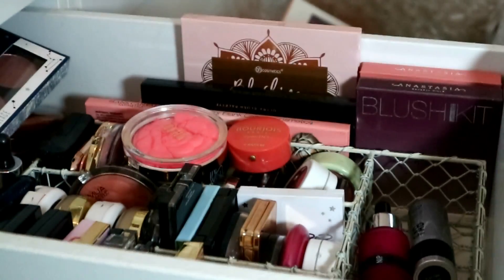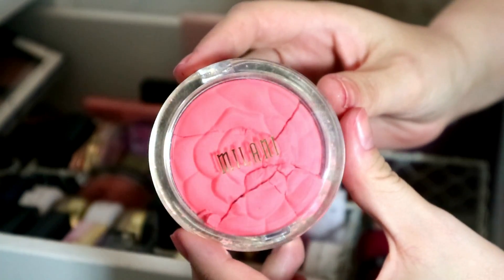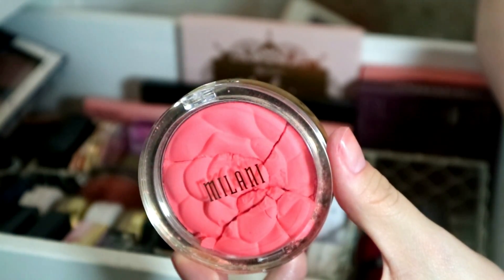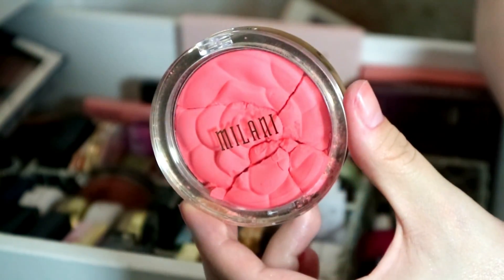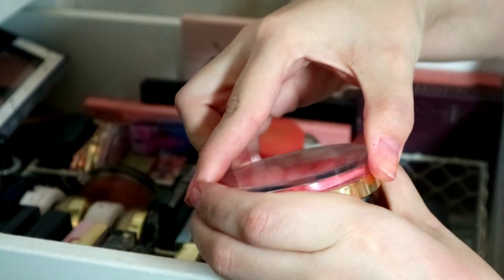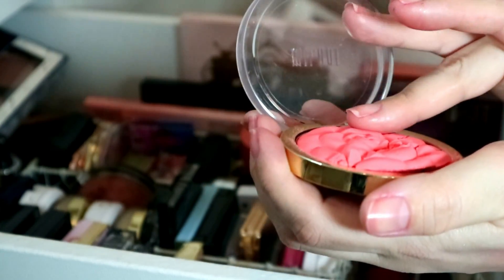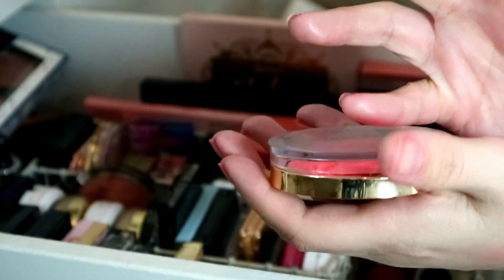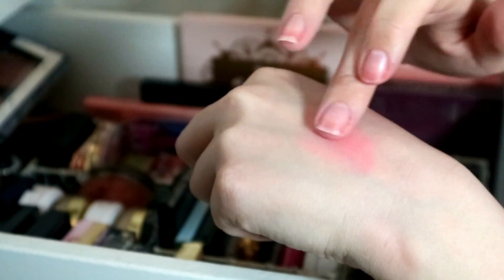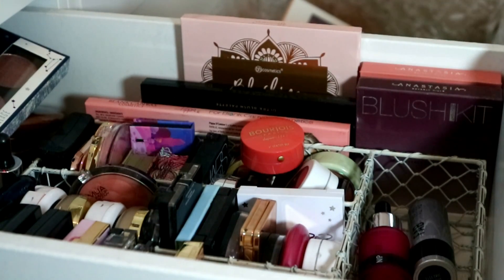This is Milani Coral Cove — she broke because the postman forced it through the letterbox. All five of Coral Cove — highly recommend you purchase this. It is the most beautiful summery pink coral shade. I need to be so careful when I open it. It is like a neon coral — incredible — she is not going anywhere and I do want to repurchase in a non-broken form.